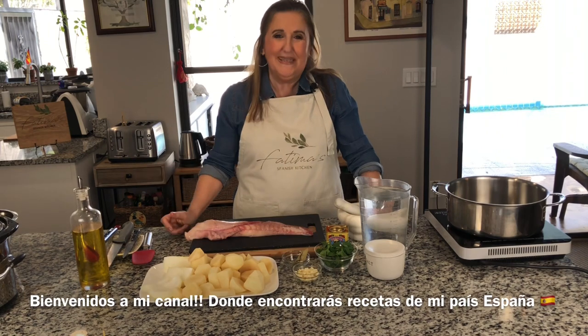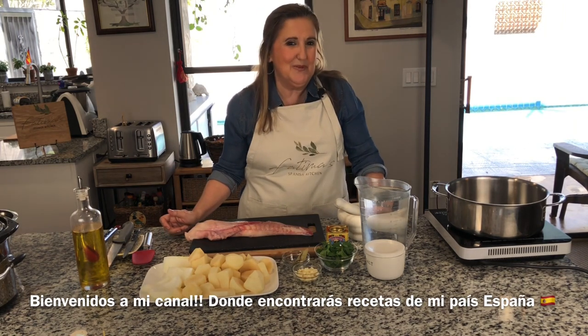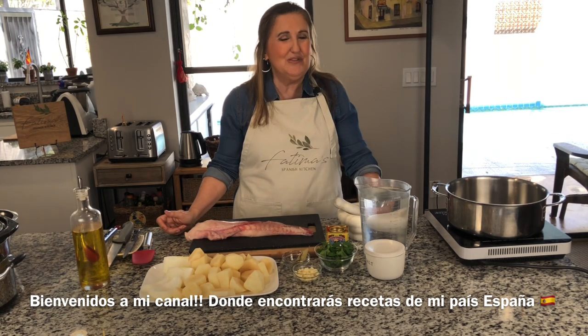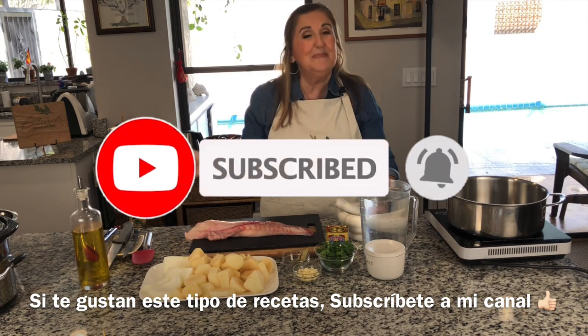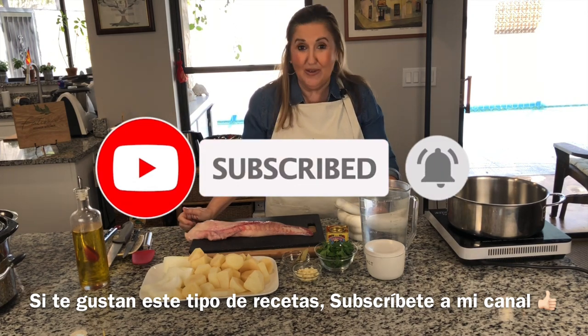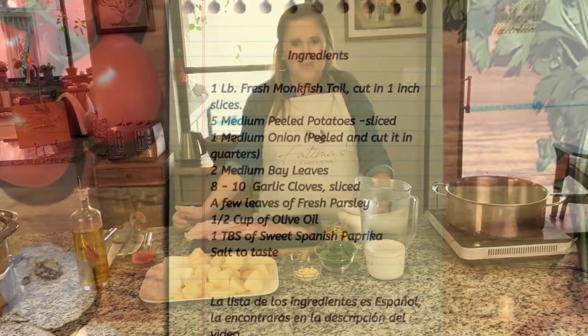Welcome to my kitchen. This is Fatima. If this is your first time here, I welcome you. Here you will find recipes from my country of origin, Spain. If you like this type of recipe, please consider subscribing to my channel and ring the bell so you will get notified when I upload a new video.